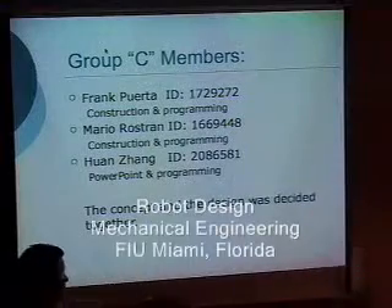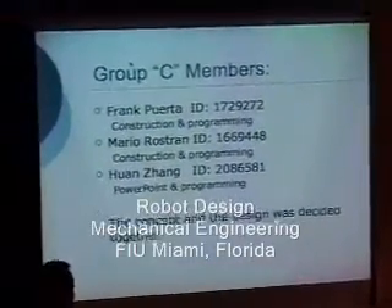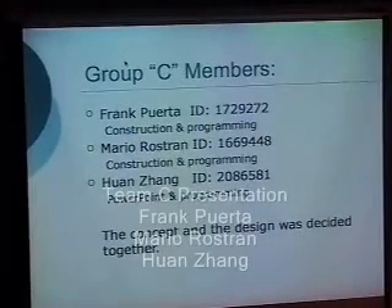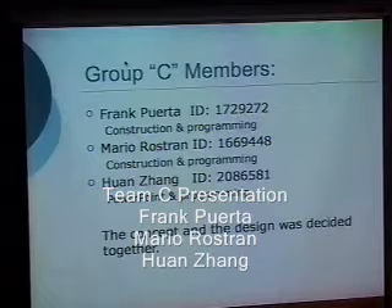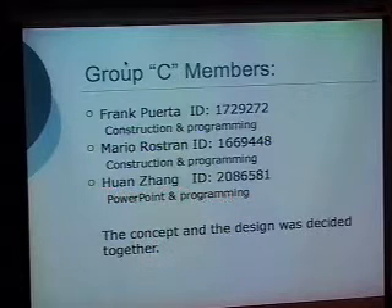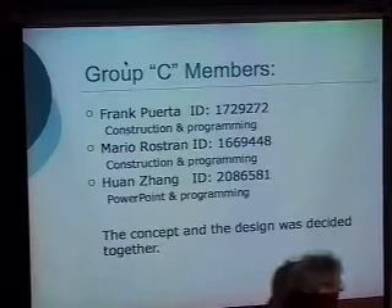The team consists of Kuan San, Mario Rostran, and Greg. Greg and Mario handle the construction, and programming was divided into three parts: Kuan San does the programming for the RAM, Greg does the programming for the electronic sensor, and Mario does the construction of the program. The concept was decided together.